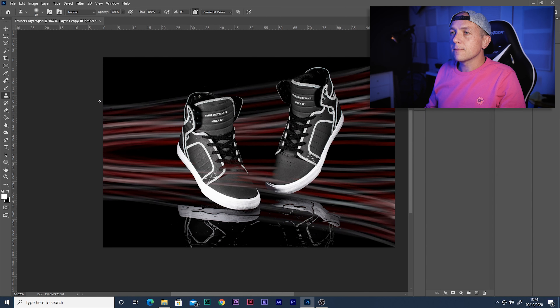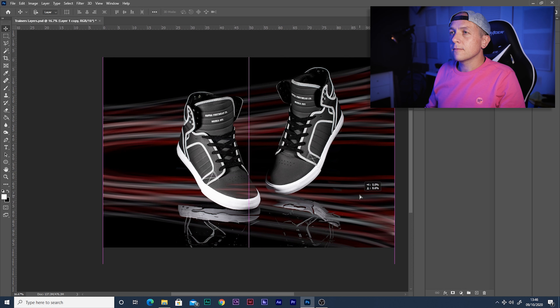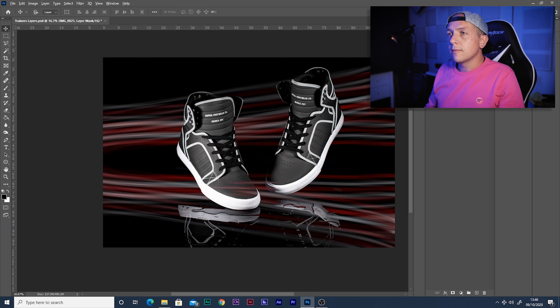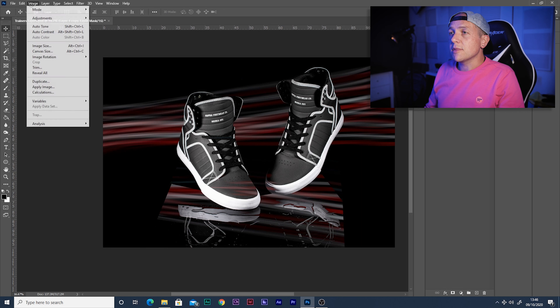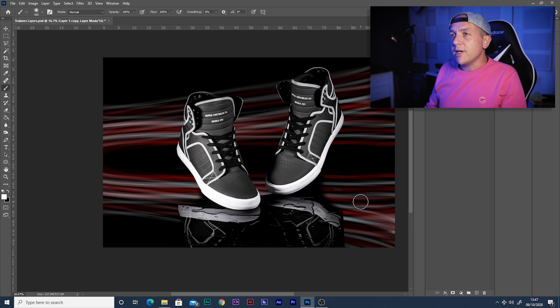Now it's time to cut these trainers out. I've got a few minutes of carefully working around with the pen tool to get a nice clean line around the outside — it takes a while but the cutout mask is just so much better than what Photoshop does automatically. With that done, we can copy and paste the light painted layer into the background, then copy and paste again with a vertical flip — this will be our reflection layer.